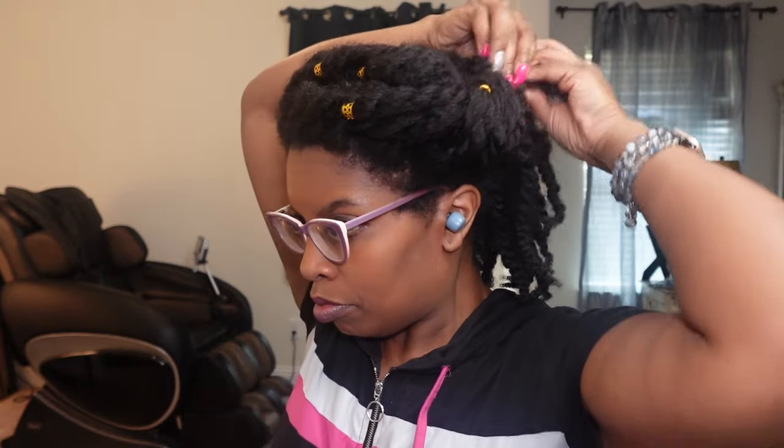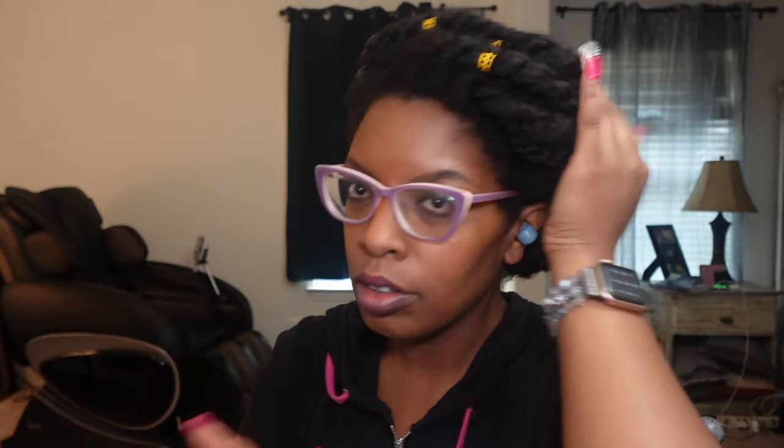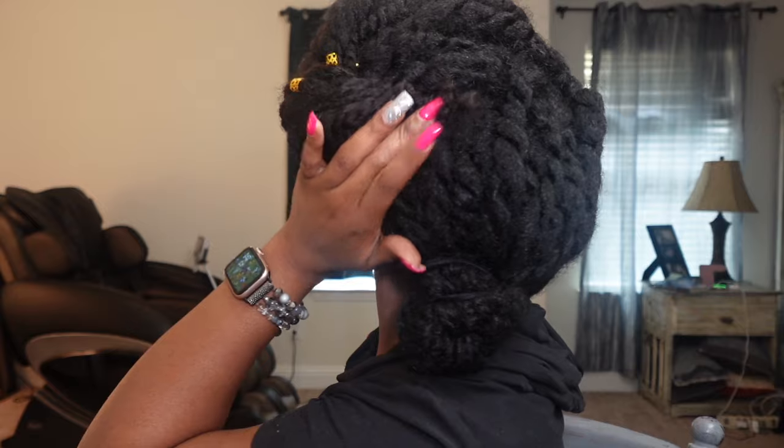I've switched up my regimen to where I stretch out my wash day — that's once a month, and if I could stretch it to five weeks, even better. This is what I'm going to be doing: wearable twists. I rarely, rarely wear my hair out — I can't do it here in Texas. It's too hot.